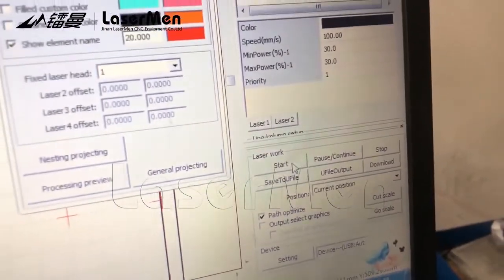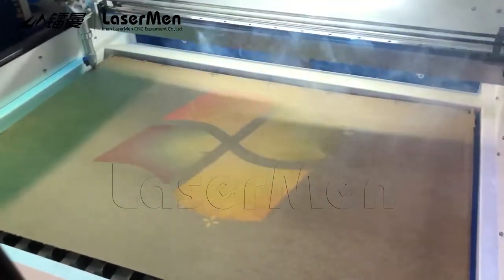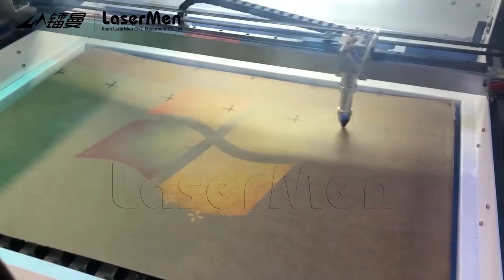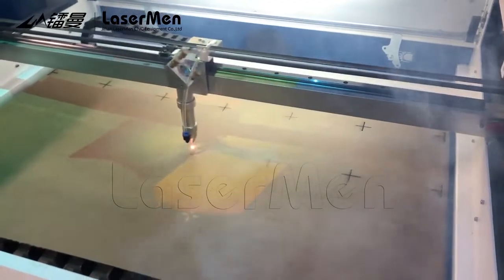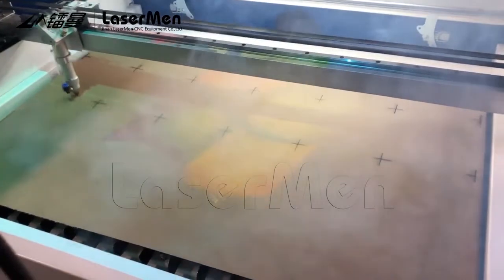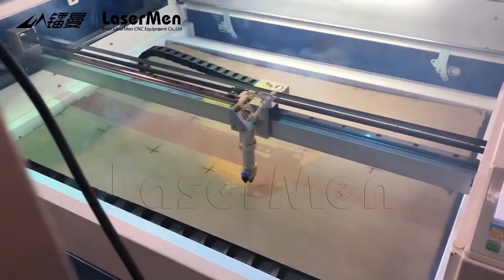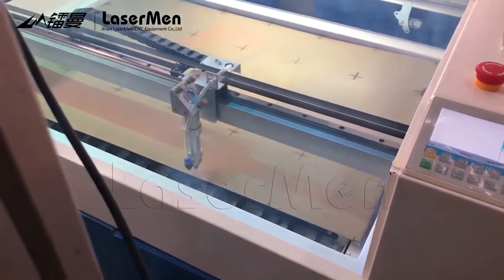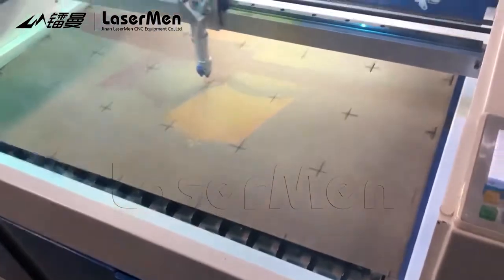Start cutting the blocks. It's good. I have to make the sheet bigger — the sheet here is not sufficient. We will finish the block cut.